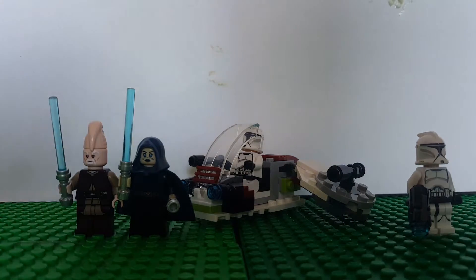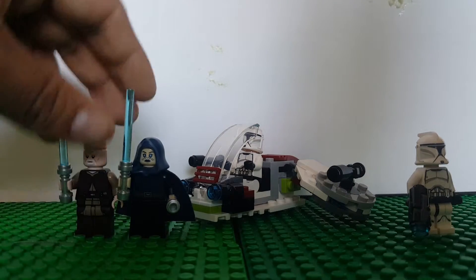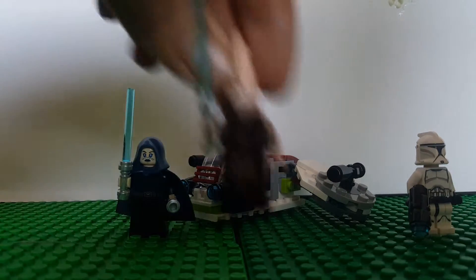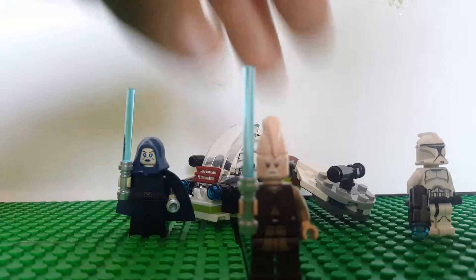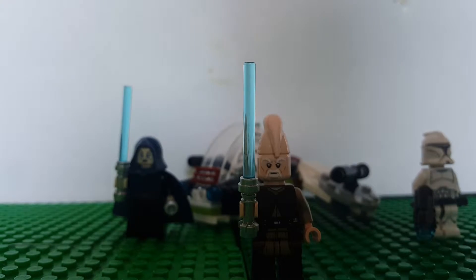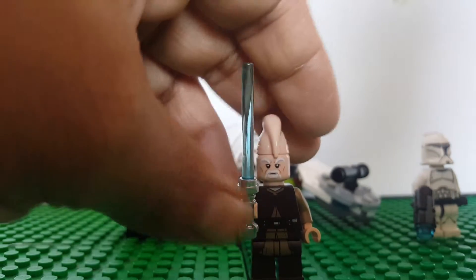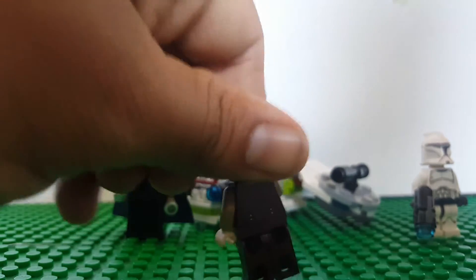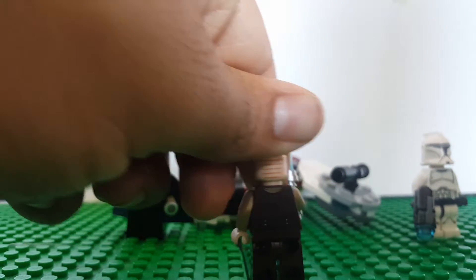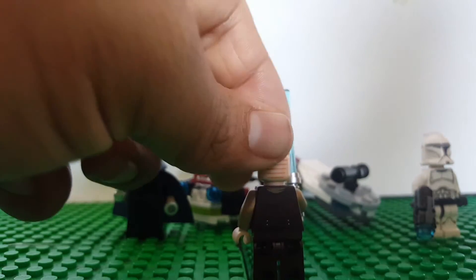We have two Jedi — I forget these two characters' names — but they look pretty good in detail. You can tell they put a lot of effort to make them better, you know, lightsaber and everything nice and detailed. The back is better, see that, and the head looks nicer too.